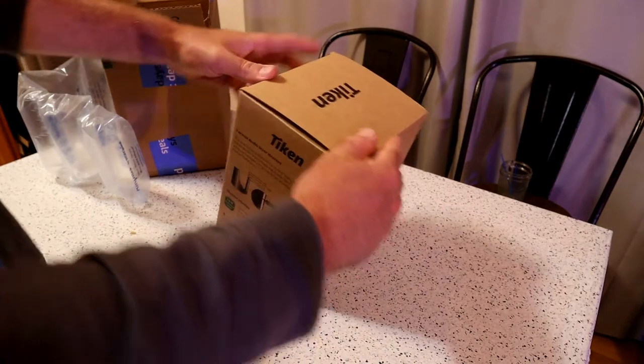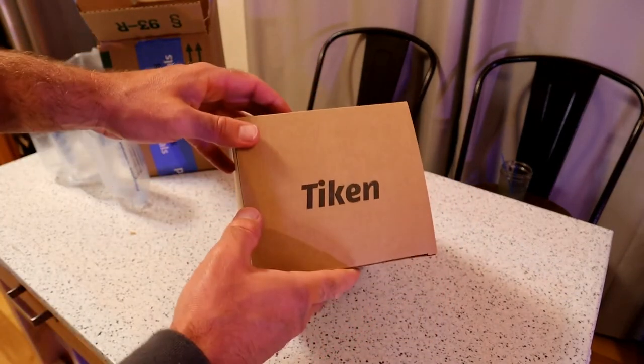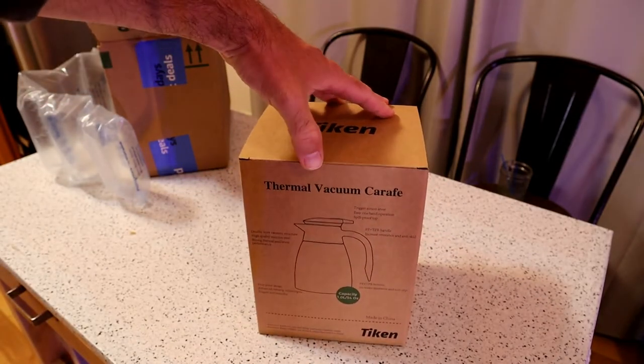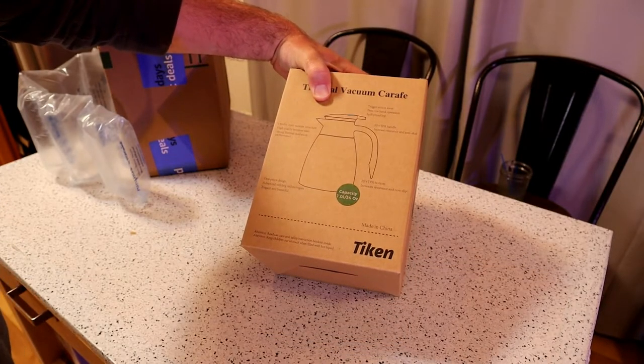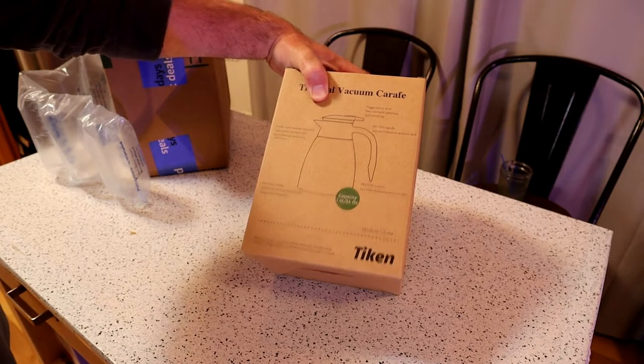Check that out — you have the brand name right there, Taycan. Kind of reminds me of like Nikon or something. Thermo Vacuum Carafe, capacity 1 liter, 34 ounces, double layer vacuum structure, high quality stainless steel, strong thermal insulation.